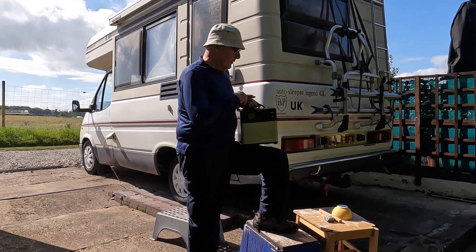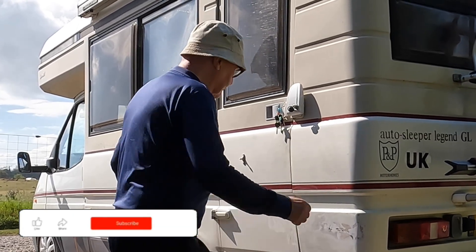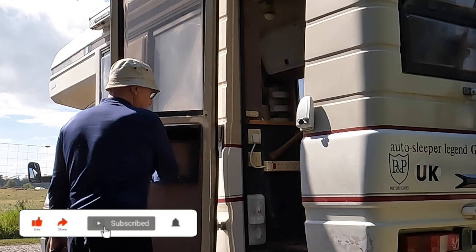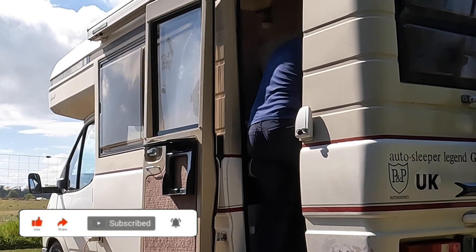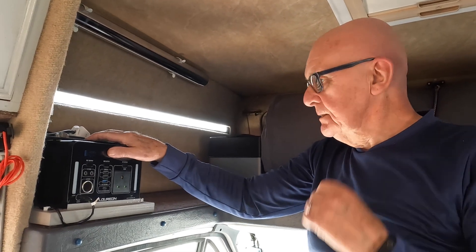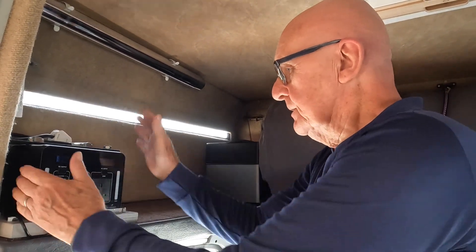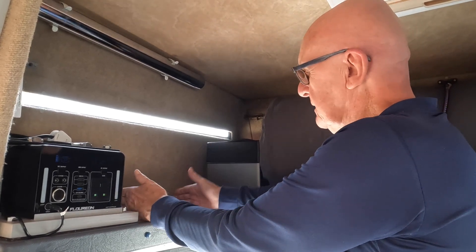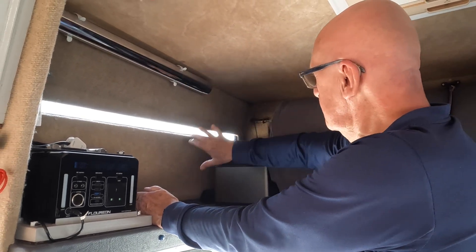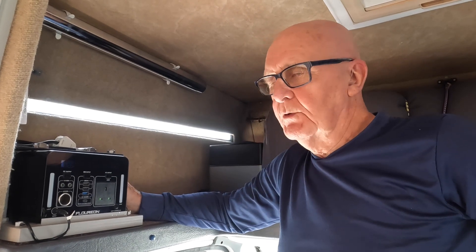New battery — let's go inside the motorhome and I'll show you where we're going to put it. This is the existing system, modified to take into account the new battery. It was actually over there, which didn't leave us enough space to put the new battery in because we need this space here for other stuff. So while I was moving it, I took advantage and made some other alterations.